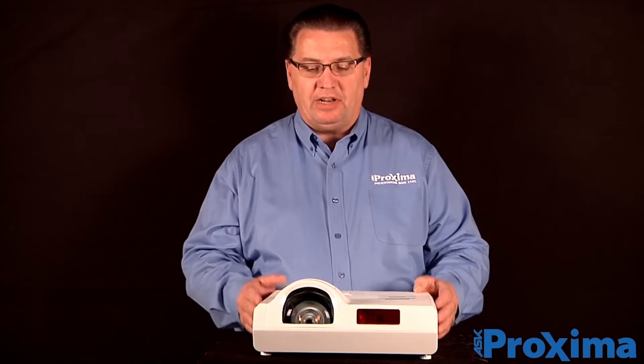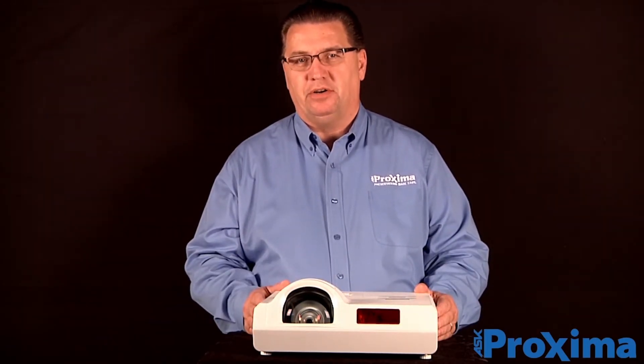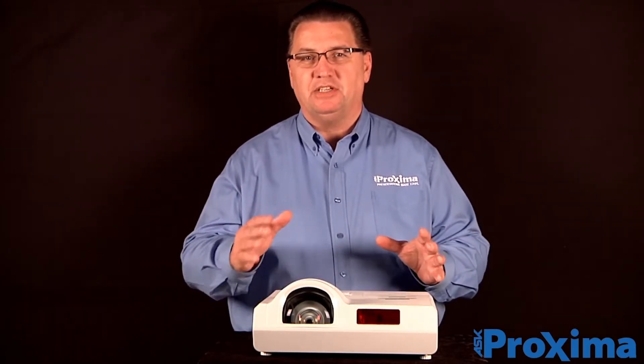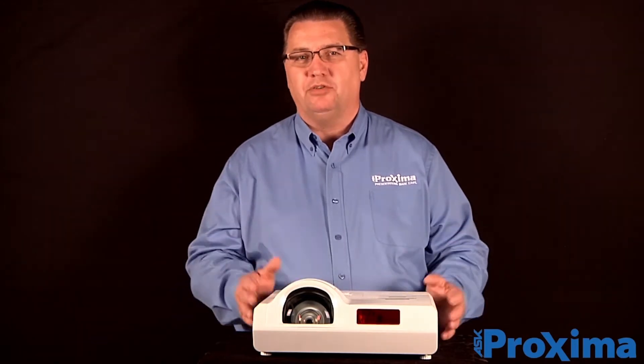Hi, Sam Malek here for ASK Proxima projectors. I want to introduce you to our latest projector, the S430 short throw projector. The short throw projector is ideal when you don't have a lot of space and you want to throw a big image for your presentation or in a classroom type environment.